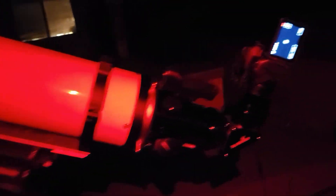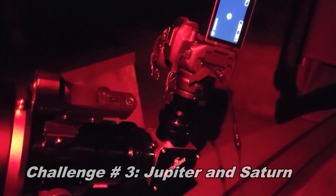There's the setup for the planet challenge — the camera is shooting right down into the eyepiece and we're recording Jupiter. It's a bit bright on the camera screen, but you'll see the detail when I show it through the actual camera feed.